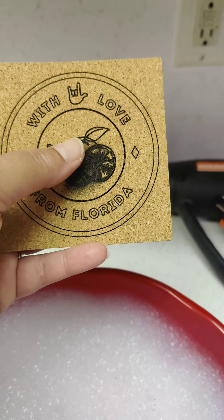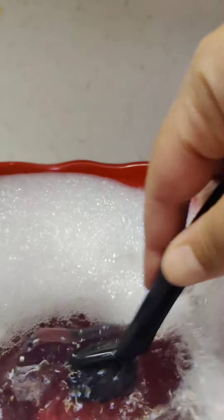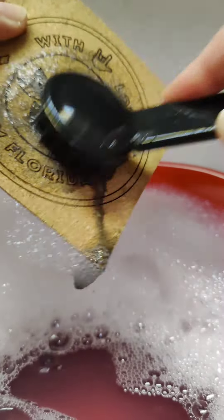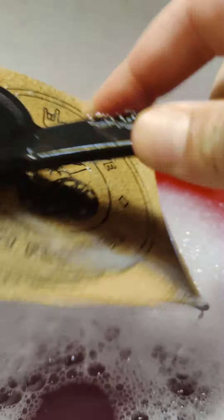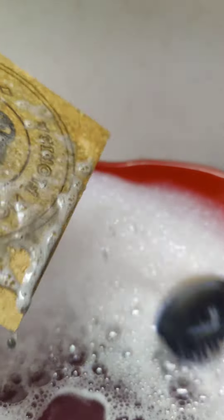We're just going to use some soap and water and a brush and brush it off. Soap and water. All right, now I'm just going to rinse it off.